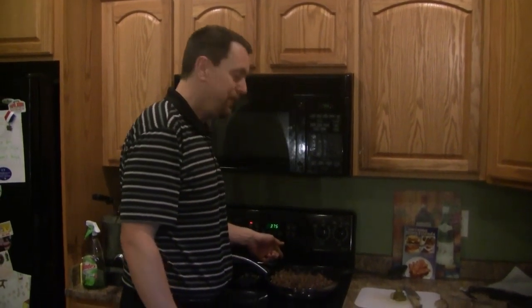Now that I have it mixed through, I'm going to let the ground beef finish browning on the stove and we'll catch back up at that point. Welcome back — my ground beef is done.